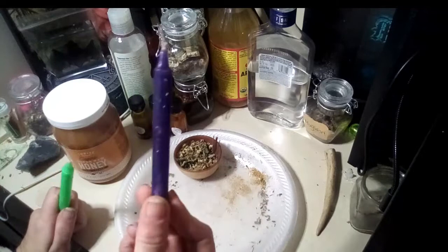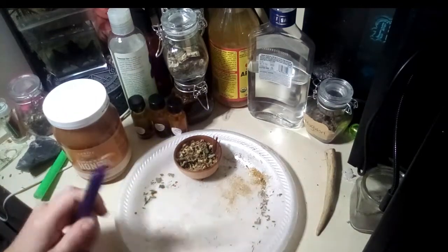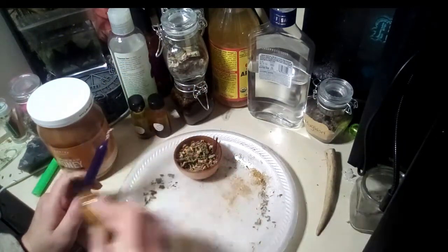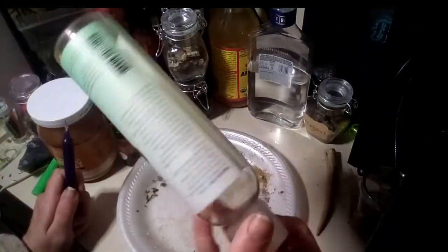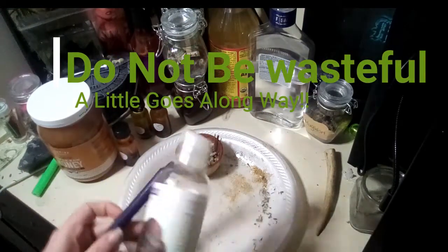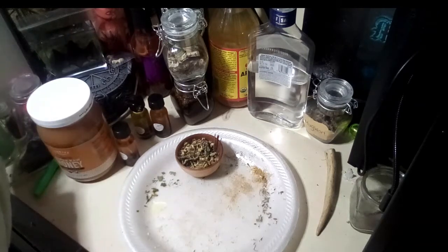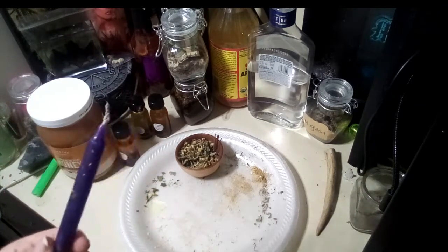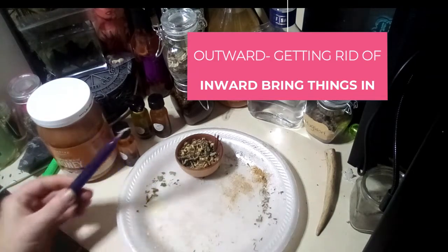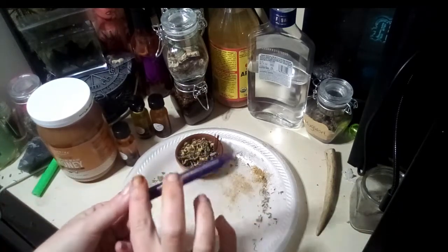First, you need to pick your candle. I'm going to show you how to do it on a chime candle first. Take your candle, pick your intentions, pick your oils. You can use oils that are already pre-made to anoint your candle, or you can use a regular carrier oil. I'm going to put a little dab on my plate because you're not going to use a lot. Directionally, when you stroke out you're sending things away, and when you stroke in you're bringing things towards you. Since this one is going to be a release candle, just going to anoint it all the way around.